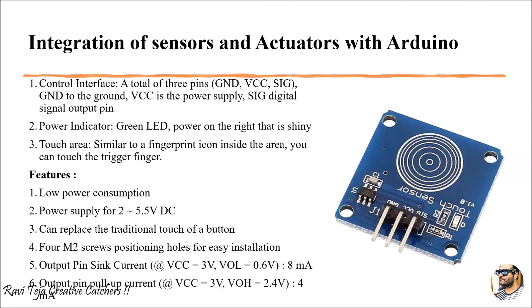Coming to the basic features, it will be consuming very less power — almost 2 volts to 5.5 volts DC. The main advantage is it can replace the traditional button. The output pin sink current will be almost 8 milliamps and the output pin pull-up current will be almost 4 milliamps. It works very easily and usage of it is also very simple.